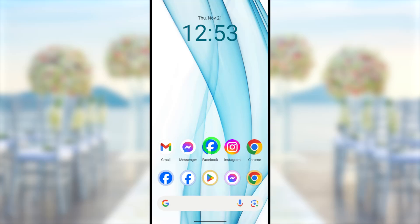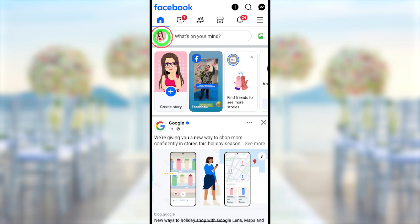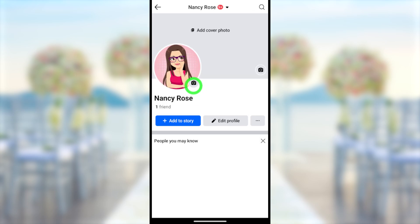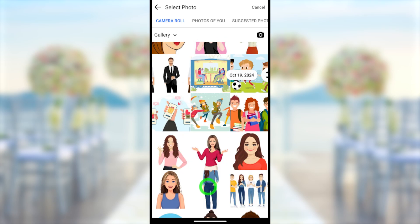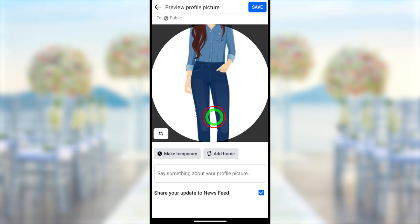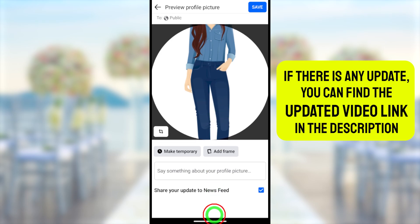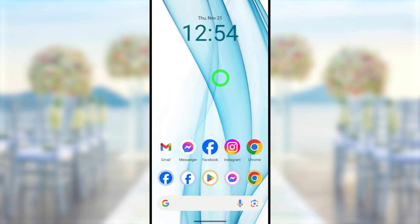In this video, I will show you how to upload a full-size Facebook profile picture without cropping it. When you try to upload a full-size profile picture, Facebook asks you to crop it like this. I will show you this is the profile picture that I'm going to upload. When you try to upload it, they ask you to crop it. I will show you a new method to upload a full-size profile picture without cropping it.